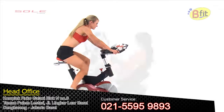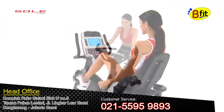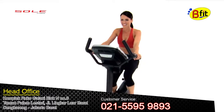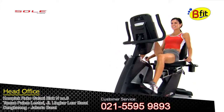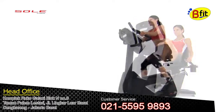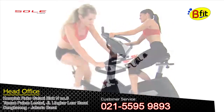How fast can you spin? How does comfort affect your workout? What will it take to reach your fitness goals? At Seoul Fitness we ask these questions every day, because at Seoul we believe that the quality of the equipment affects the quality of the workout.